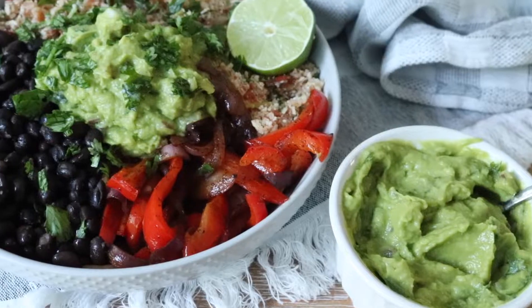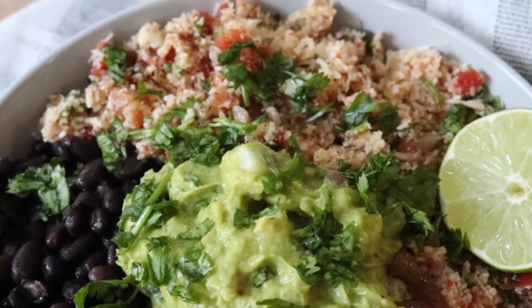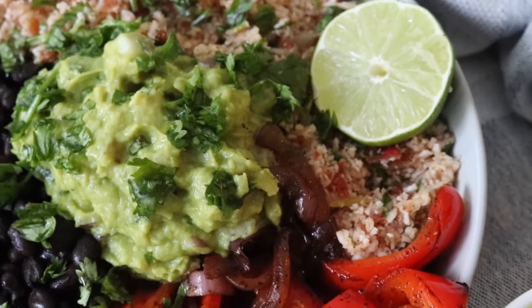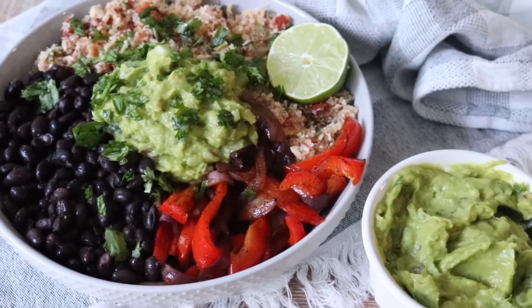I am so happy you guys have been trying out recipes and liking them. I hope you guys continue to benefit from them and please keep us in your da'as. Today I'll be making this delicious cauliflower rice burrito bowl.